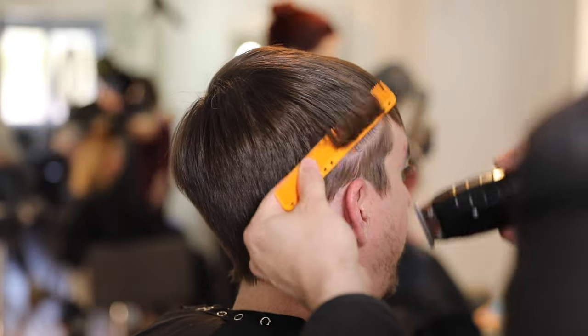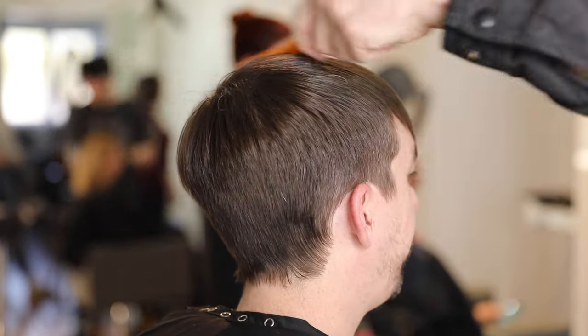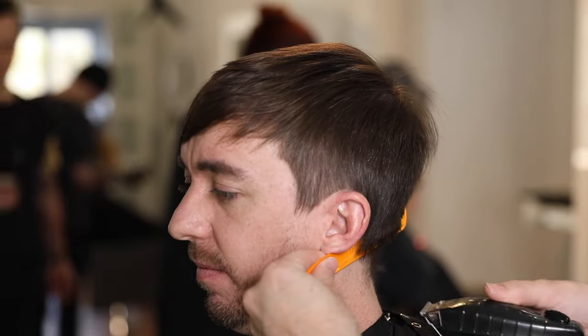He already has a pretty structured cut in there, so I'm just making adjustments using trimmer over comb. On this side I pick up the hair using the looser teeth of my 339 comb from YS Park and go through there, cleaning it up.